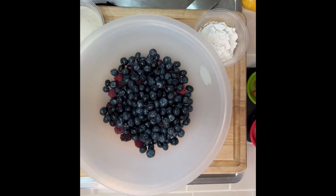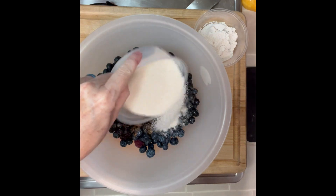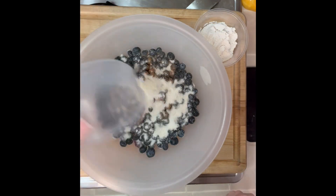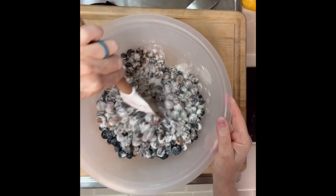Meanwhile, get your berries — I added blueberries. Add lemon juice, your seasonings which is cinnamon and salt, some sugar, and some cornstarch. That brings it all together. Stir that and then you're going to set it aside.